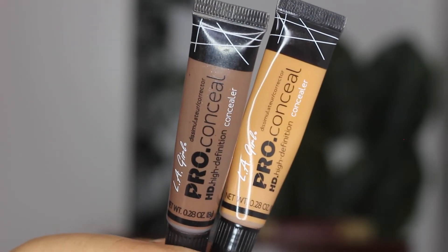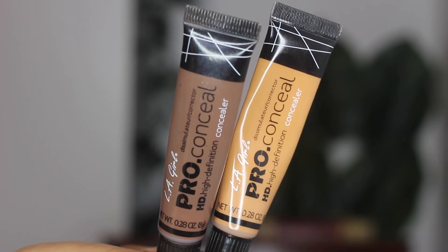Now to highlight and contour, I'm using my LA Girl Pro Conceal concealer in the shade Fawn for highlight and Dark Caramel for contour. I'm starting off by applying my highlight first — going underneath my eyes and the typical places: bridge of my nose, forehead, chin, and my upper lip area, because we all got that five o'clock shadow. Just go ahead and conceal that so we ain't got no problem.